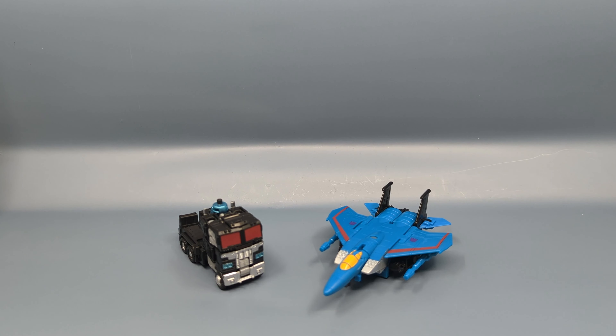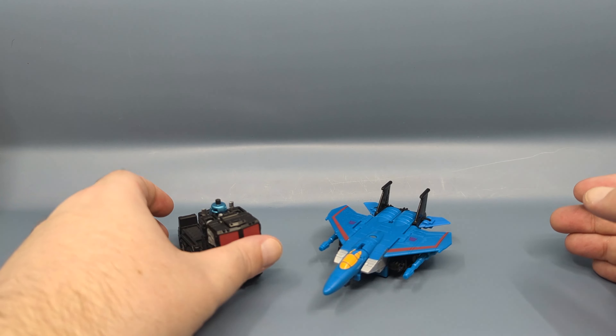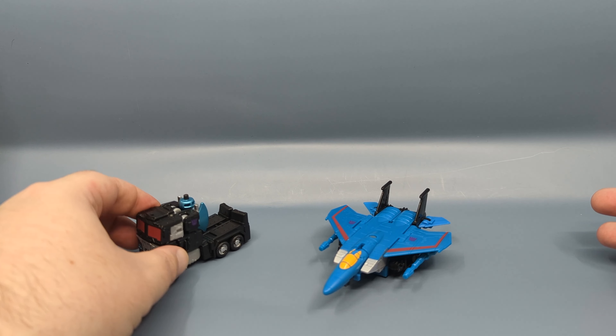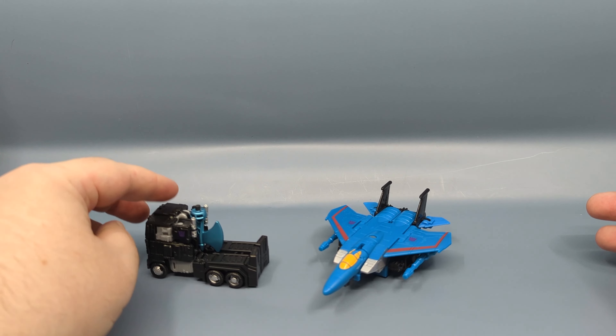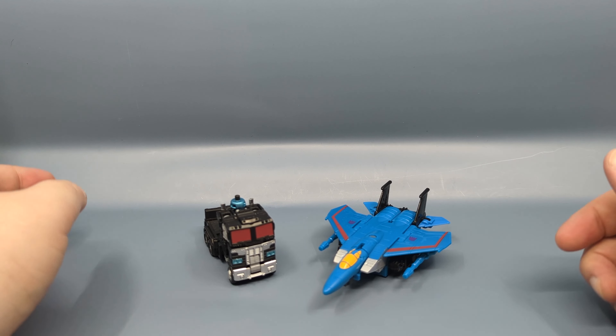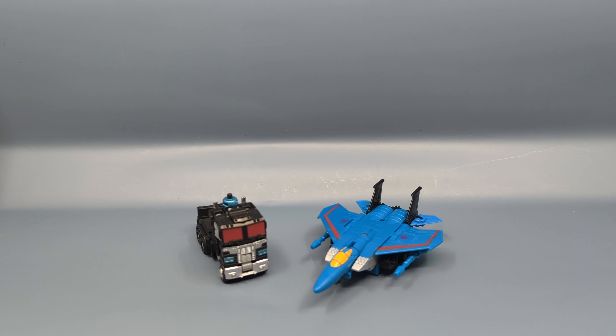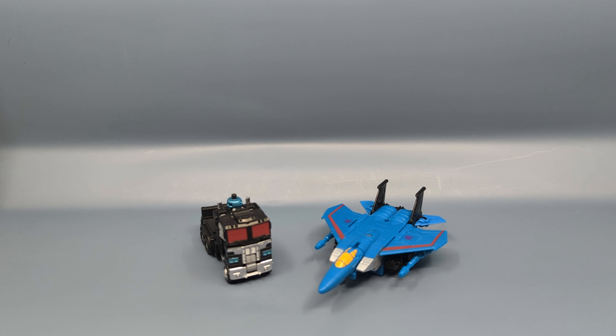Hey everybody, it's your old pal Chuck, and I'm back with another review doing a little catch-up work. We're taking a look at the Transformers Legacy Evolution — I believe this is wave three core class — this is Nemesis Prime and Thundercracker. Nemesis Prime is a repaint of the Optimus Prime mold which we just looked at with that core set, and this was the way they introduced the axe. Thundercracker is just a repaint of the previously released Starscream and Skywarp core class molds, thus finishing off your seeker trio.